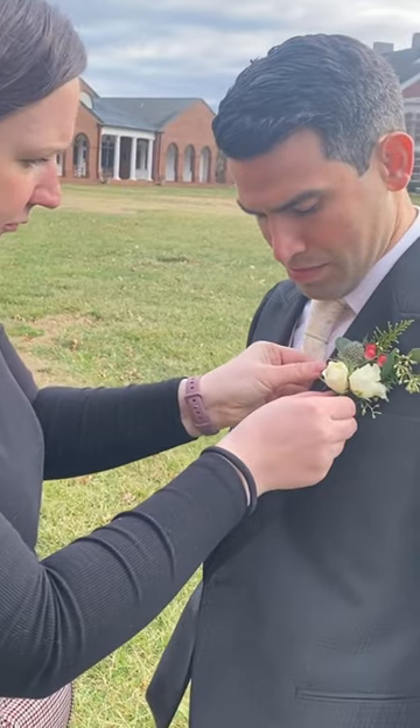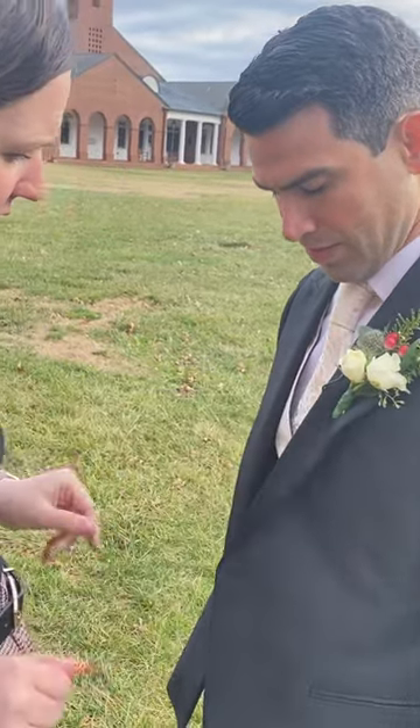This little guy clips right on to the lapel of whoever is going to be speaking. And then we can hide this little pack and all this cording in a jacket, behind a shirt, in a pocket. Super sleek, super easy.